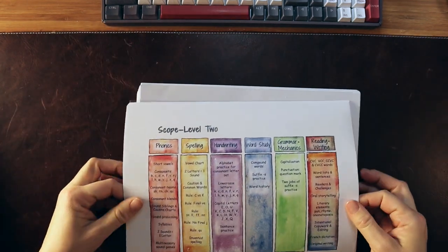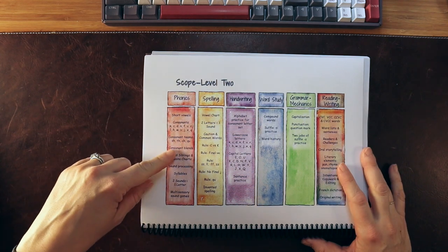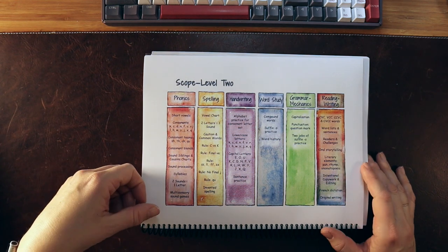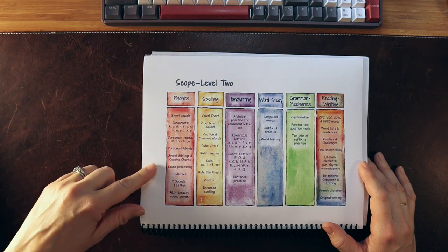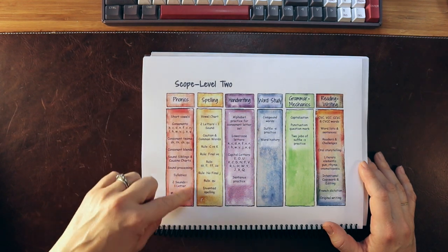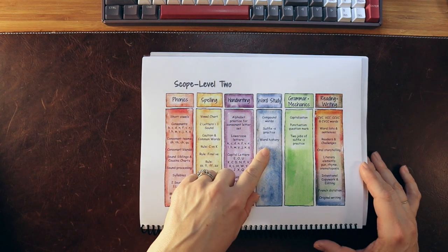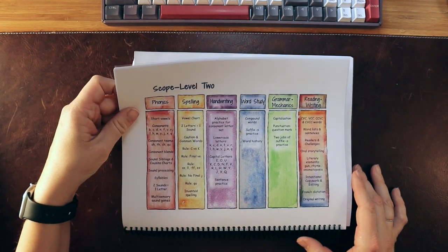In the Level Two scope and sequence, we continue to work on short vowels but add in more consonants, consonant teams or diagraphs, the 'qu' combination, blends, syllables, and two sounds equaling one letter — so we're looking at diagraphs and vowel teams for spelling. Handwriting continues, word study brings in compound words and word history with orthography, and grammar and mechanics remain developmentally appropriate.